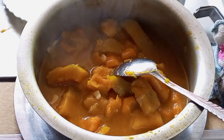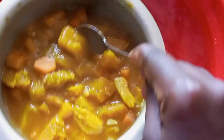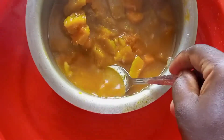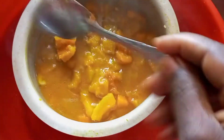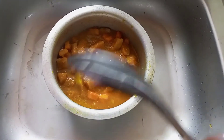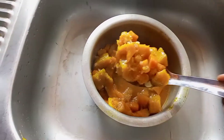But I prefer to blend it so it smoothens out. I put it in a basin with cold water so that it could cool quickly. I allowed it to cool for about 10 minutes and then transferred it into a blending jug.